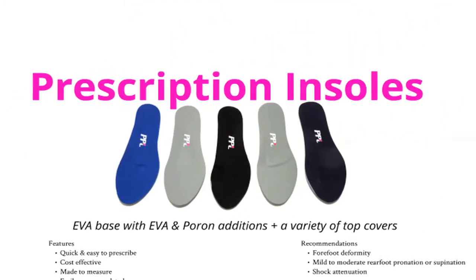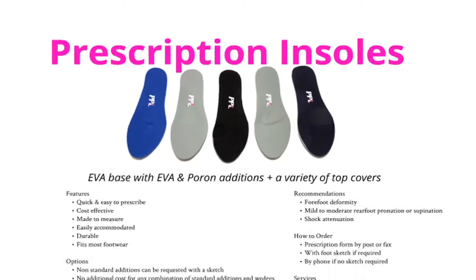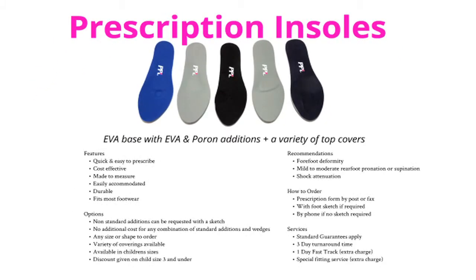The unique PPL prescription insole is an exceptional device for those patients requiring mild to moderate biomechanical control. It is quick and easy to prescribe, cost efficient, and can offer comfort, control and relief for a host of biomechanical complaints.